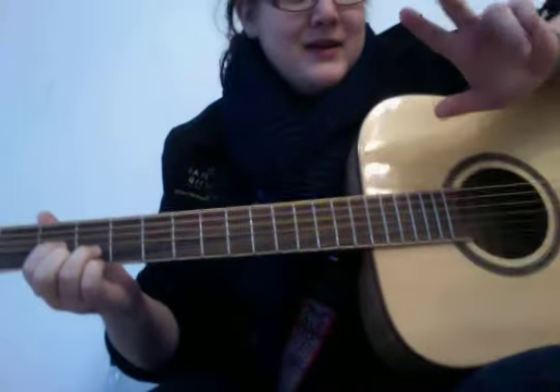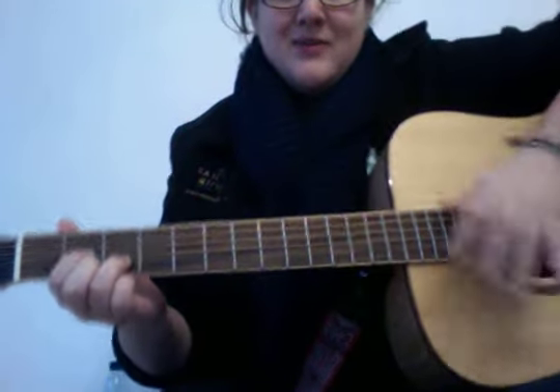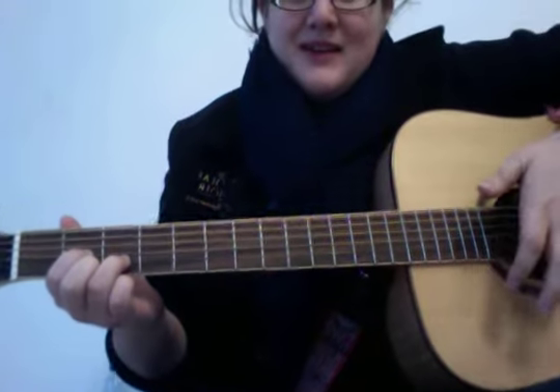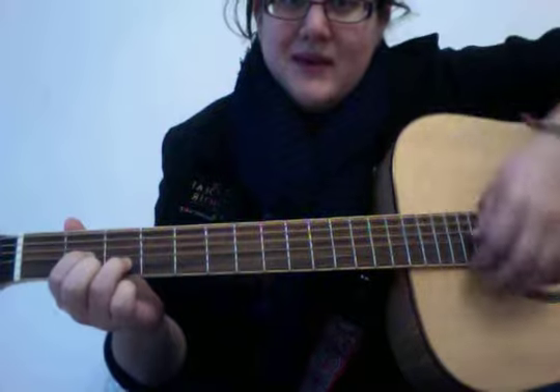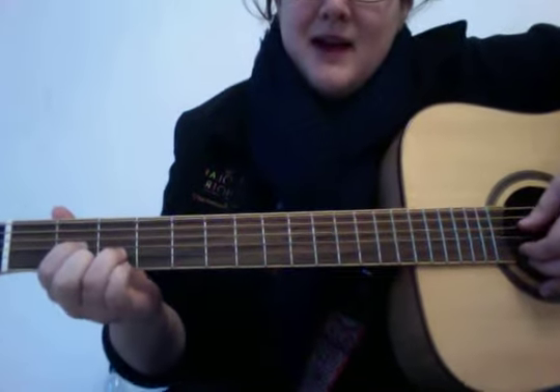I usually use these three fingers for picking. A lot of the time my fourth finger — my pinky — ends up resting on the guitar. For me it's helpful to have a finger resting there so my hand knows where it is on the guitar, because otherwise it moves around and I get confused. Here's that first pattern again.